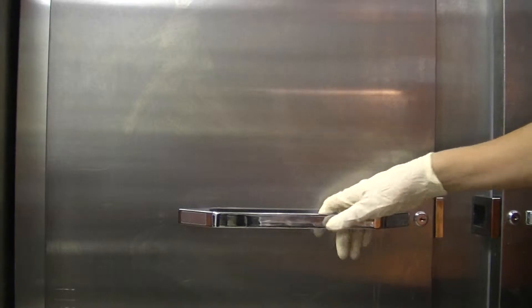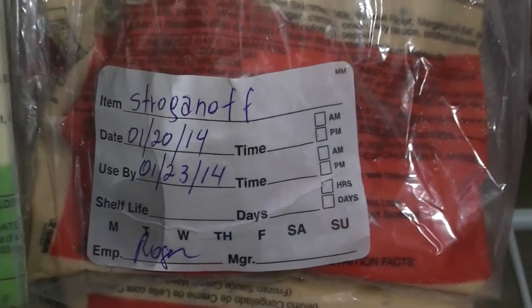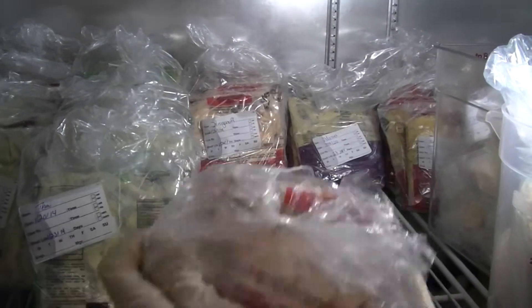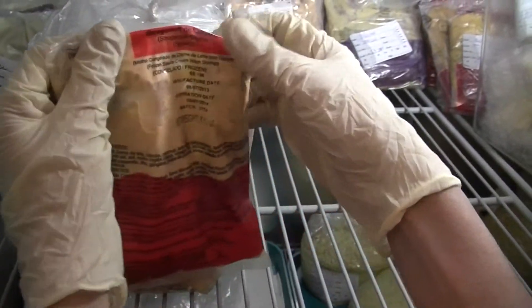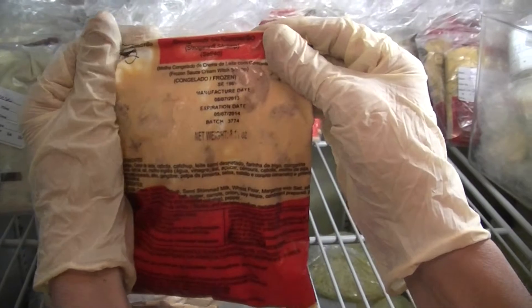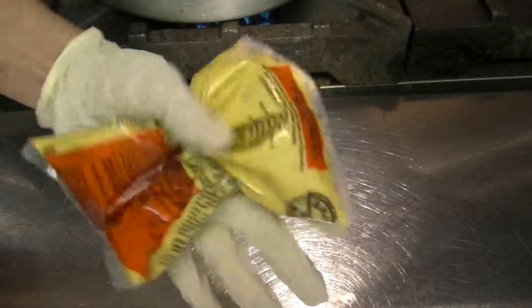Firstly you have to get the stroganoff bag in the cooler. Make sure it's frosted and less than three days in the cooler, and then you have to squeeze it to make sure there are no holes.